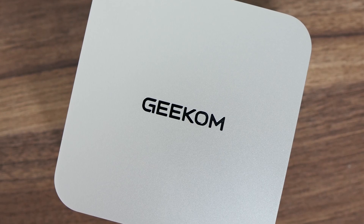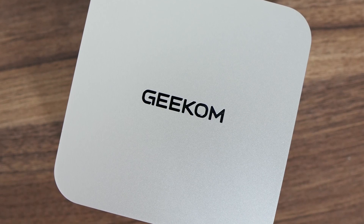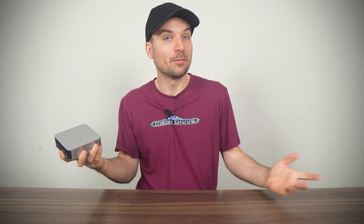We're checking out the Geekom A8 again. It's similar but different. I think it's pretty confusing for consumers when these mini PCs use the same model number. Adding a light, plus, or something else like a letter would help to differentiate.